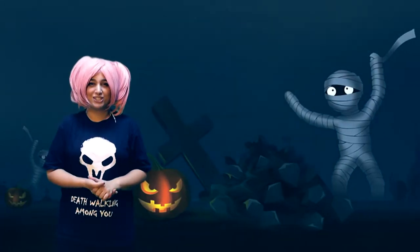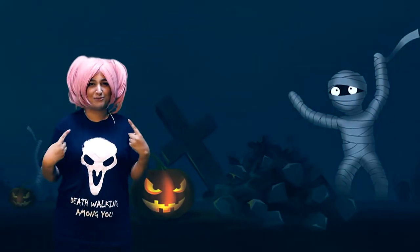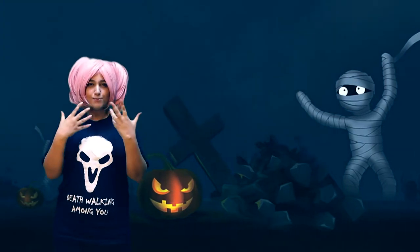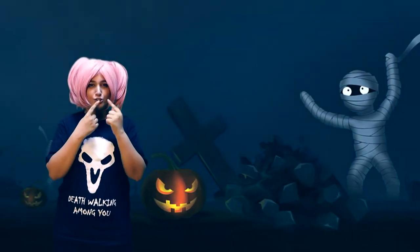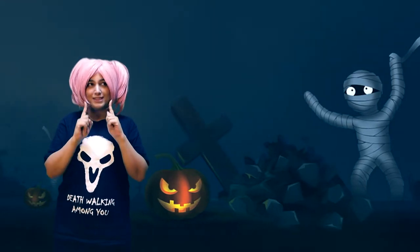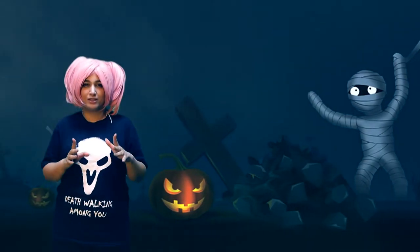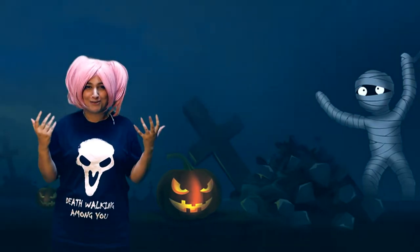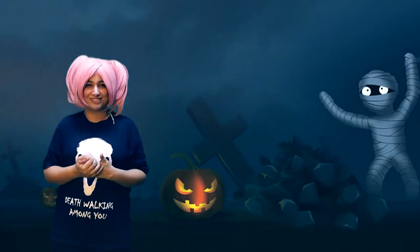Hey there internet, welcome back to Cosplay Genie. This is your favorite genie, call me Aaron. Today's tutorial is going to be on a fun scary spooky effect where I'm gonna stitch my lips up. This is inspired by all the social media drama that we all see and how talking is prohibited, so let's go ahead and start off with this tutorial.